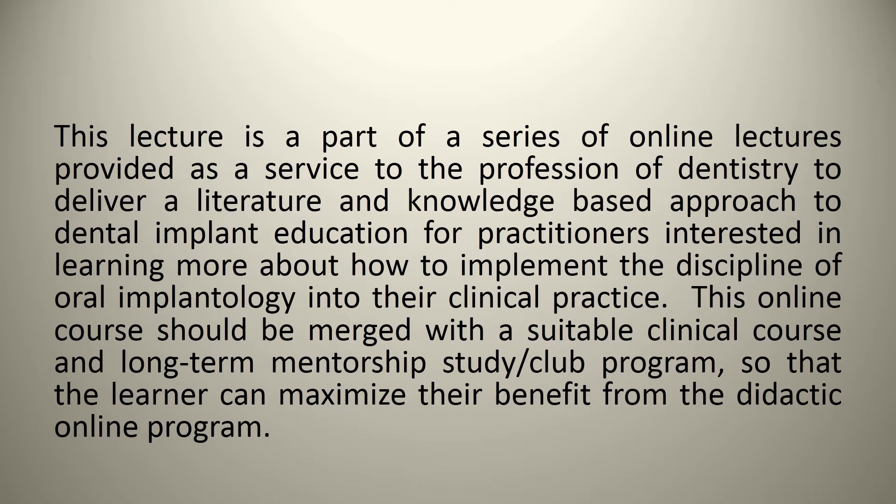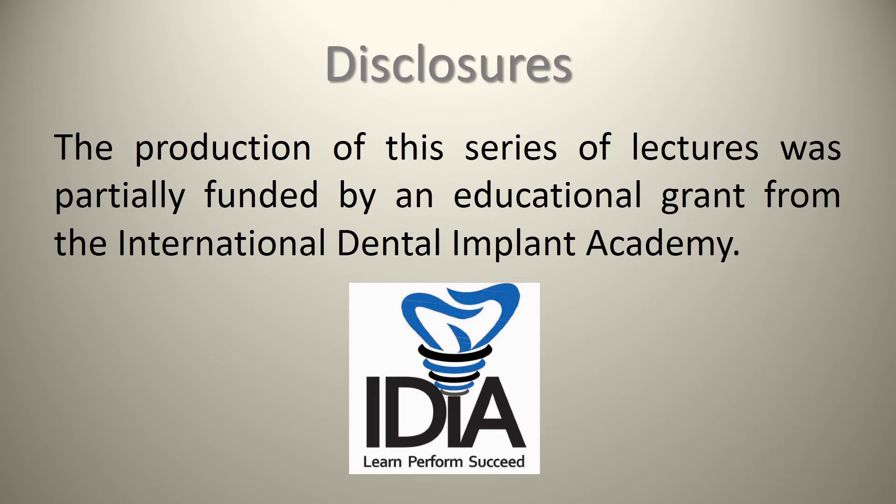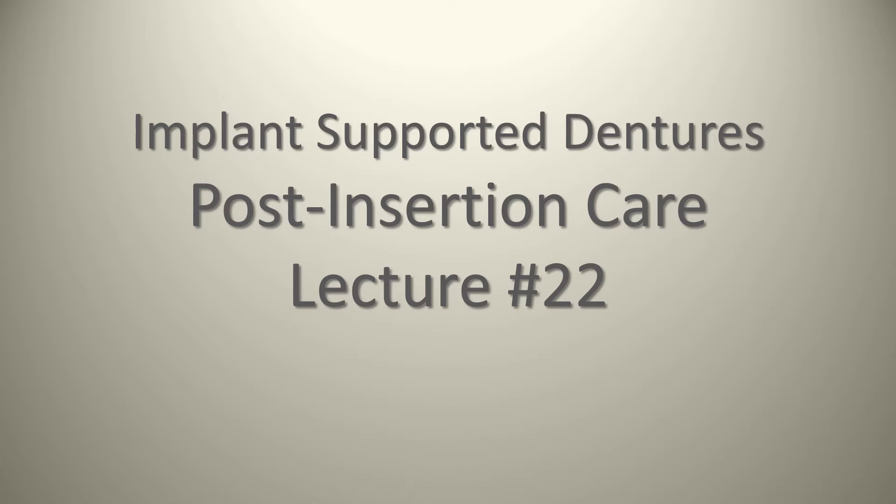This online course should be merged with a suitable clinical course and long-term mentorship study club program so that the learner can maximize their benefit from the didactic online program. The production of this series of lectures was partially funded by an educational grant from the International Dental Implant Academy. Lecture 22 is about implant-supported dentures post-insertion care, and for this lecture I have a guest lecturer — my colleague Kayla Osten.